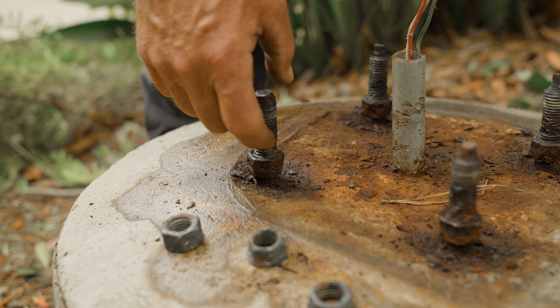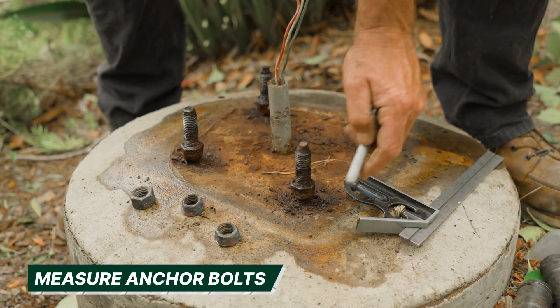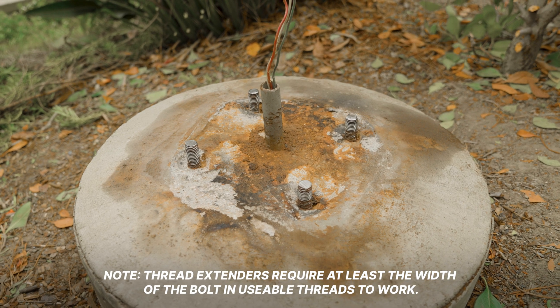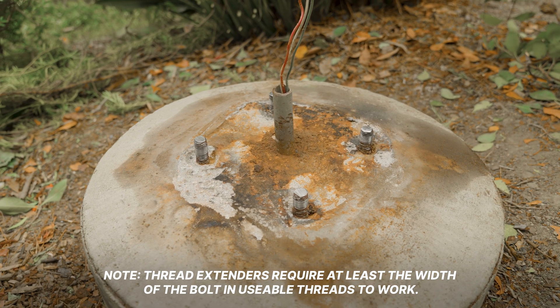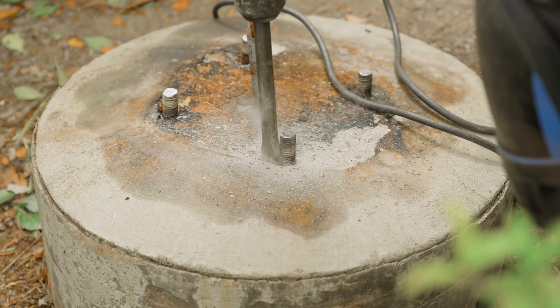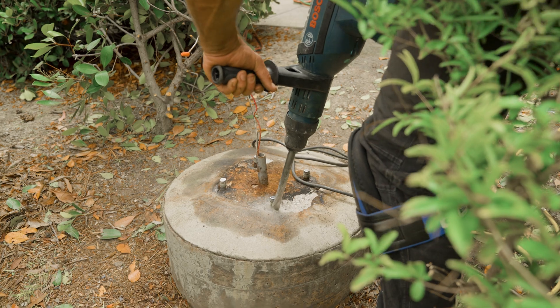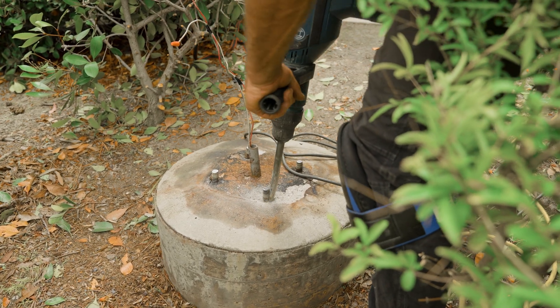Before removing the old leveling nuts and washers, take a measurement to know how much anchor bolt to cut off. As long as there are at least the diameter of the bolt in usable threads, the thread extenders can be used. If more threads are needed, this can be achieved by removing the concrete dry pack or chipping away the concrete around the anchor bolt to expose more usable threads.